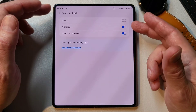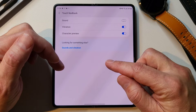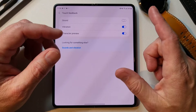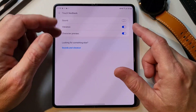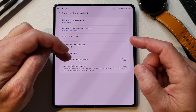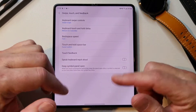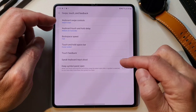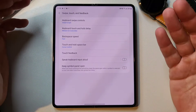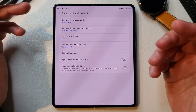Touch feedback — you can have sound, vibration, and character preview. I do like character preview — when you push it, it pops the character up bigger so you can see it. Sound I do not like — that bugs me when you're in public typing away. Vibration though I do like — it gives you a nice subtle vibration as you type. Speak keyboard input — we don't want that because it'll out loud say what you're doing. And then keep symbol panel open — when you touch and hold the period key, it keeps the panel open so you can enter more than one symbol at a time.